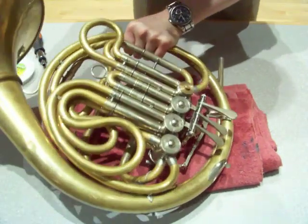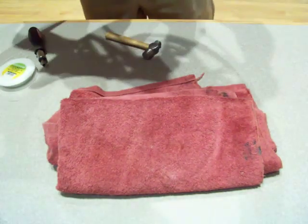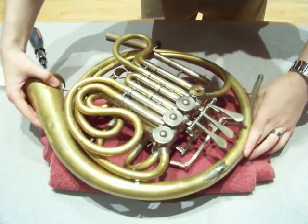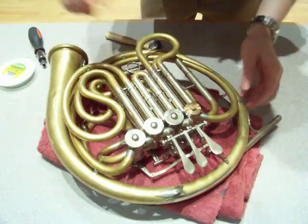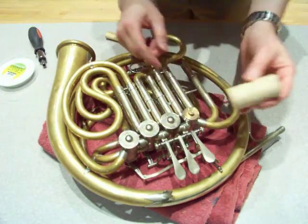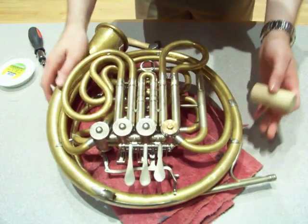I'm going to remove the bell to make it a little bit easier to get to the instrument. If your bell doesn't come off, that's no problem — you can just go to the edge of a table and let the bell hang off. We're going to take our little wooden dowel, and there's a hole in the end so that will fit over that part of the valve that comes out of the case.